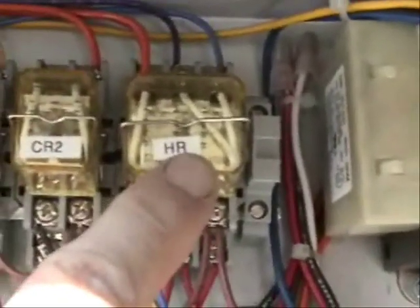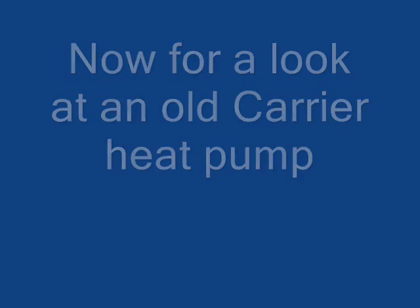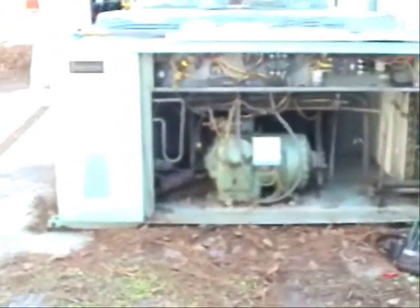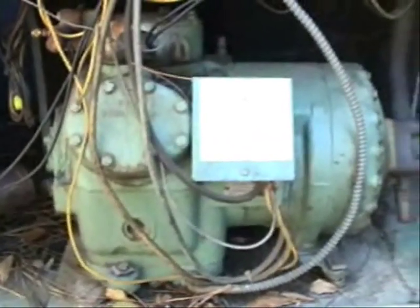This is your heat relay right there. And as old and ugly as it may seem, here is a Carrier heat pump. Right here is the compressor — an old 6D compressor right here — and in there is the reversing valve.